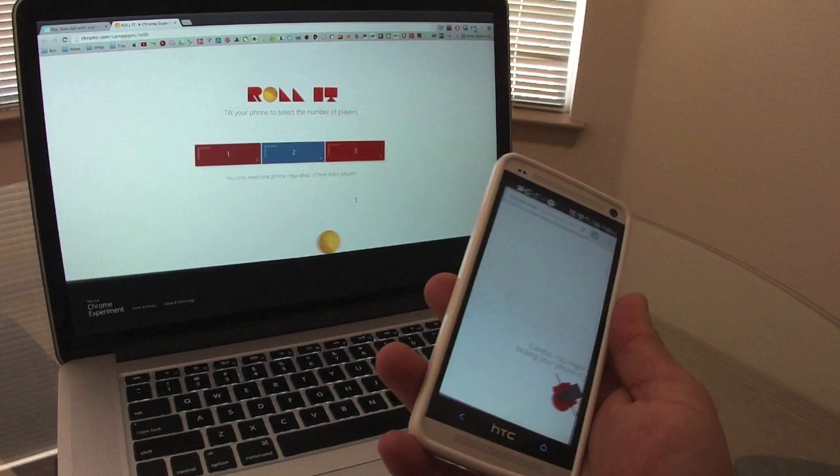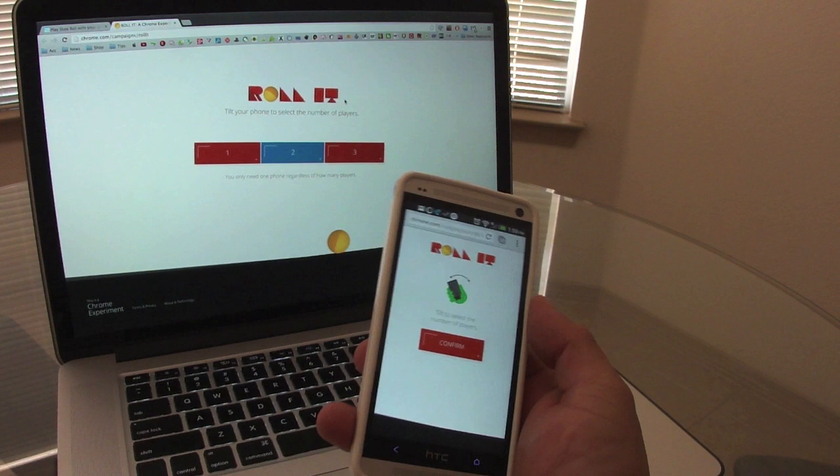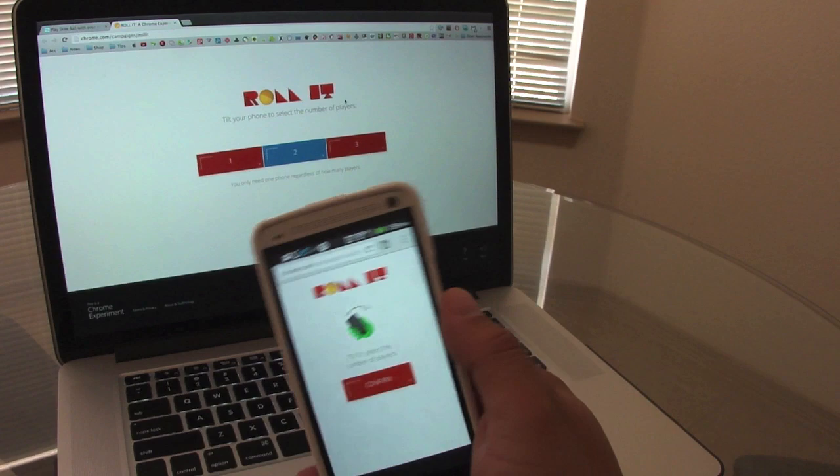It says tilt your phone to select the number of players. You can use more than one player — up to three players. And it says you only need one phone regardless of how many players. Let's go ahead and choose one player and hit confirm.